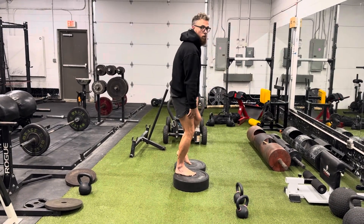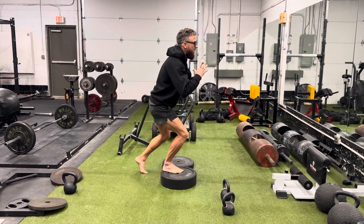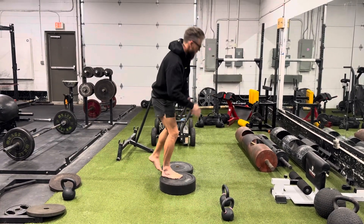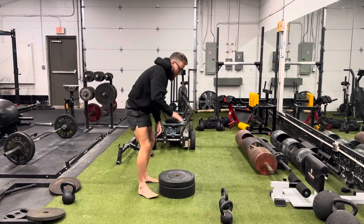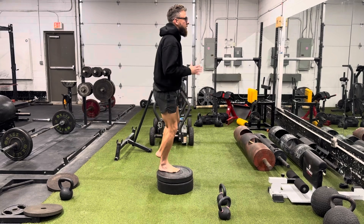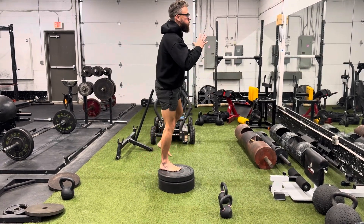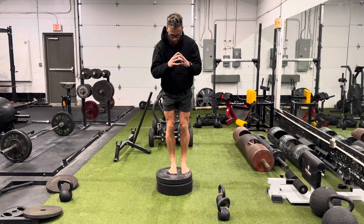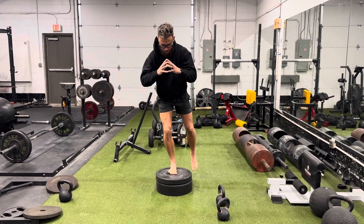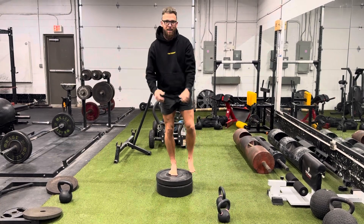Coming straight back up, squeezing through the quad. Hip hinge, touch down, back up. We can scale this — add more height over time, eventually get all the way up. Nice and slow, steady hip hinge. Knees in line with the shin. We can add weight over time.